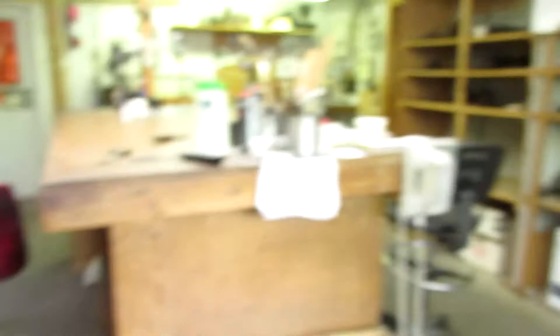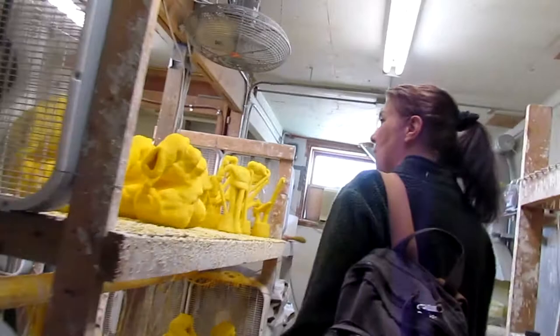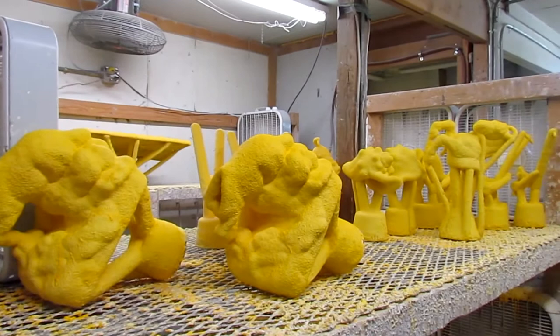They prepare the wax piece so they can make a mold of it, and then it goes into the mold room. This is really cool. Now this is where they make the ceramic molds, and they've got the fans going to dry the ceramic.